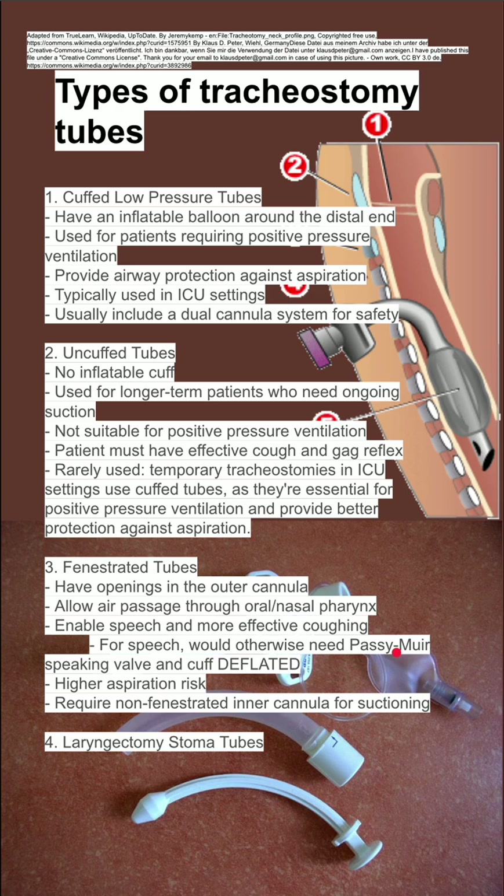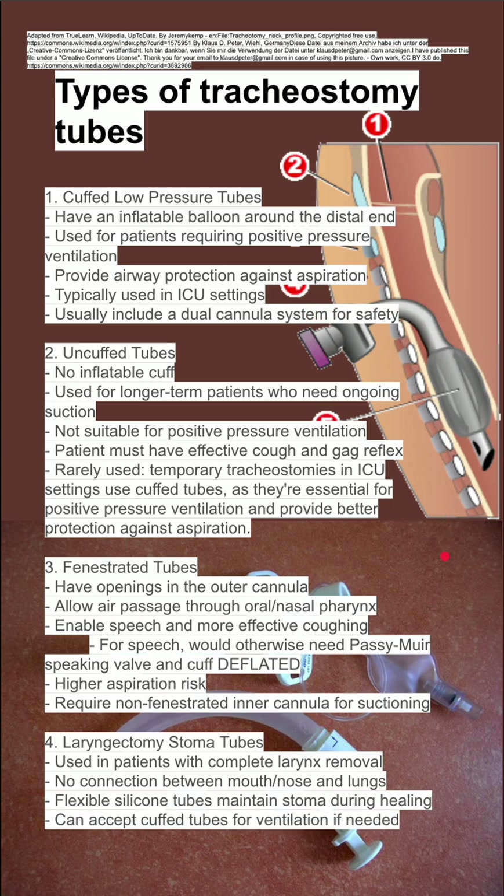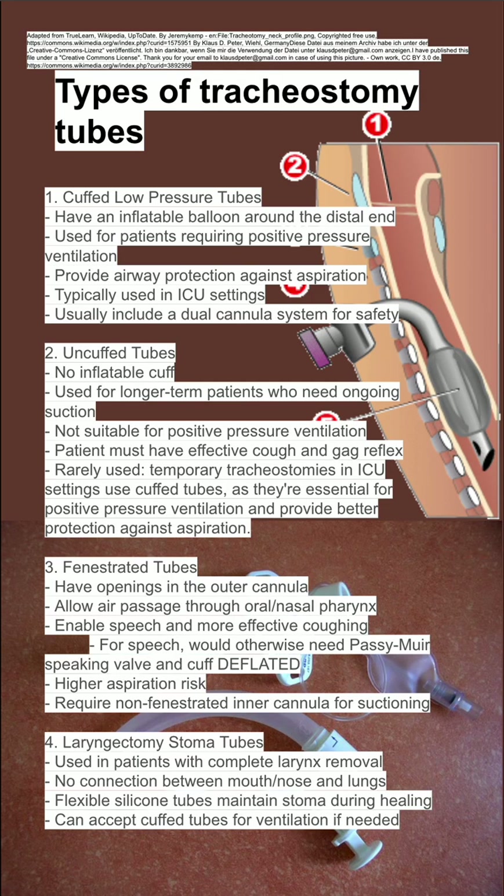Lastly, there's the laryngectomy stoma tube. A laryngectomy is when the complete larynx is removed, leaving no connection between the mouth and the lungs — just an opening that leads out to the stoma. This is a flexible silicone tube that maintains the stoma during the healing process, and cuffed tubes can be used for ventilation here as well if necessary. For these patients, you cannot intubate from the mouth or nose; you need to go through the stoma to reach the lungs.